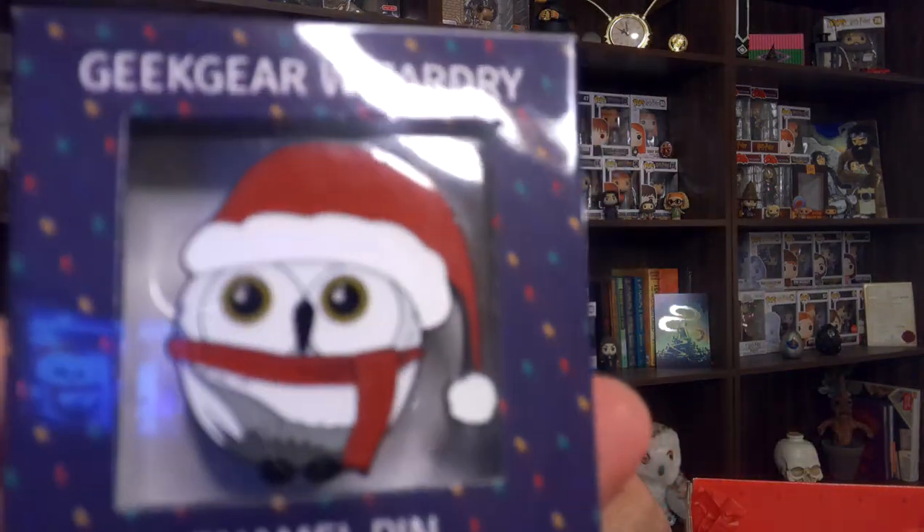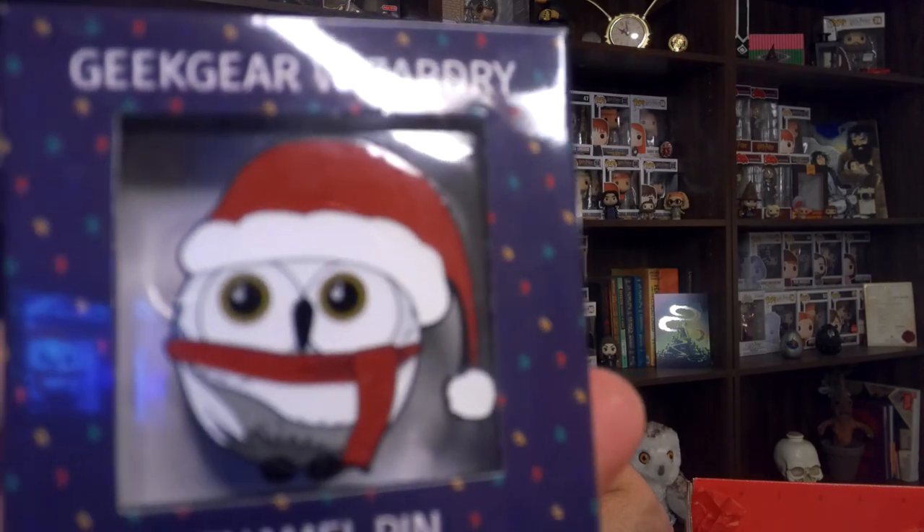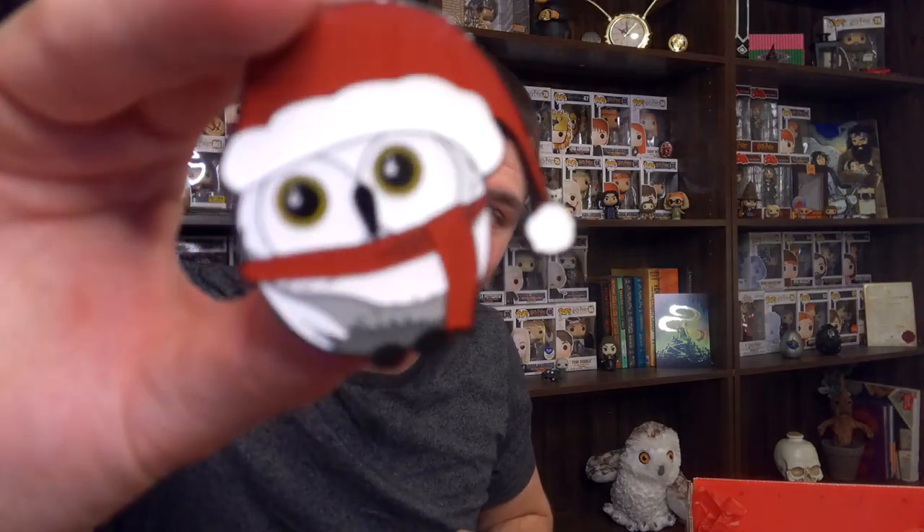We will find a spot for them up on the shelf going forward. The next thing we see is an enamel pin, which is a Christmas-themed Hedwig — or a Christmas-themed owl, rather. Their pins are always pretty good quality, no complaints there. I think this box was Magical Travel, possibly. I'm really bad with remembering what the actual theme is. I don't even remember what the month is on this box.